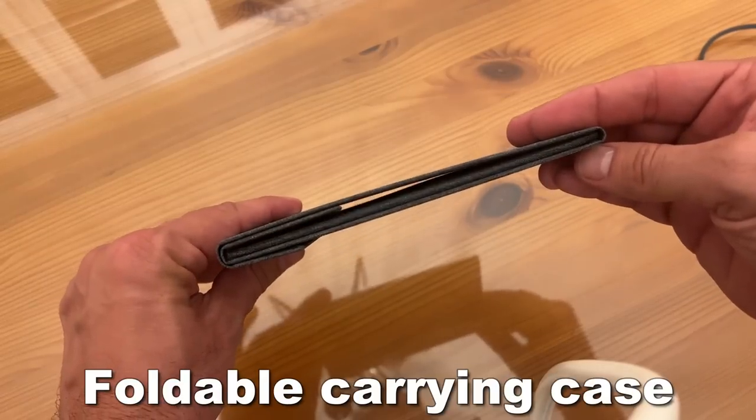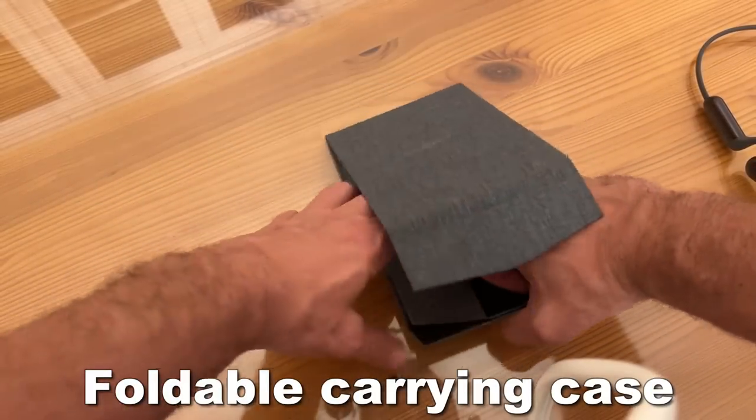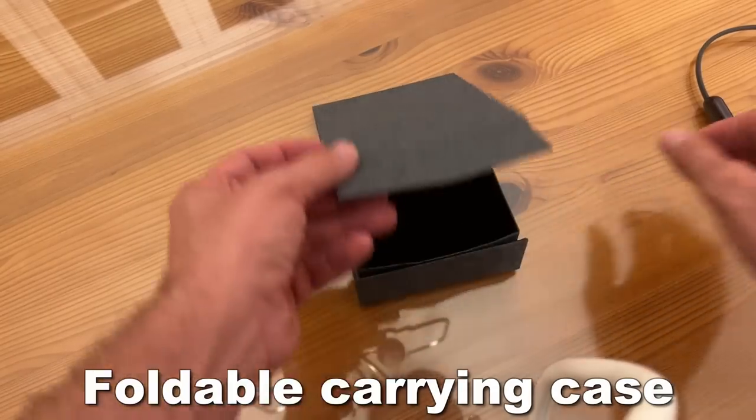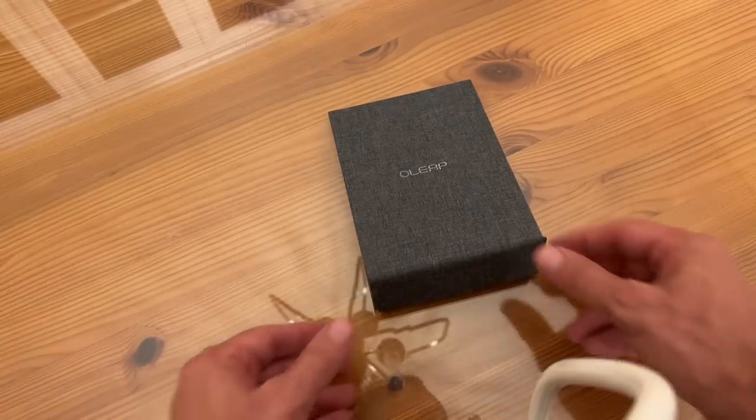Open ear, clamp free, shock free, noise canceling — 50 decibels. It has that mute button, 10 hours of battery life. It has the dongle, the folding case, and it will change your life.